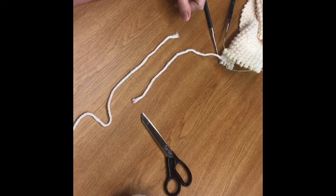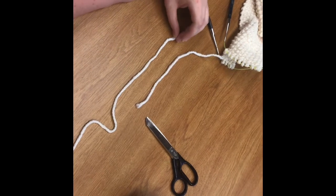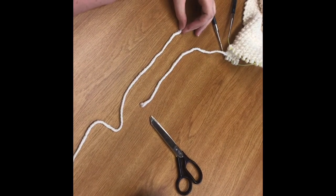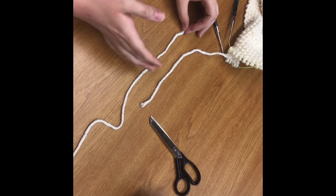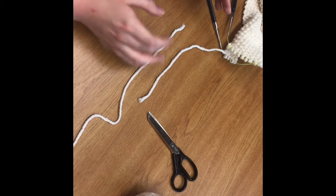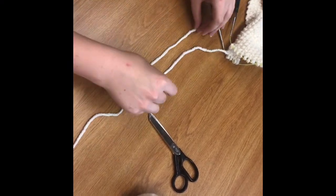Hi everyone and welcome back to part two of the seed stitch scarf pattern. Today we're going to be going over how to join together two different skeins of yarn and how to work past the part where you have joined the two skeins. This is going to be a pretty simple join, just making a knot combining the two skeins of yarn.